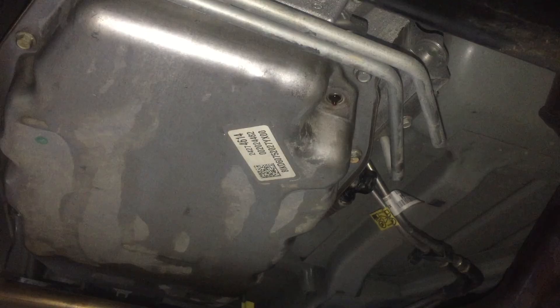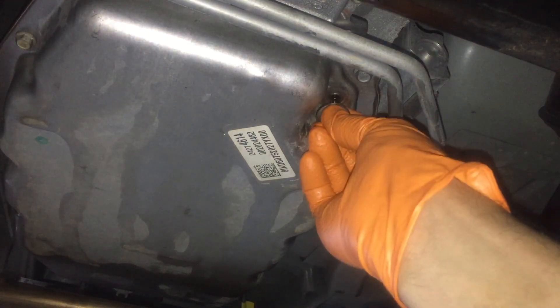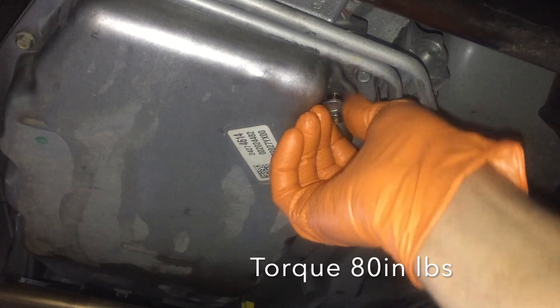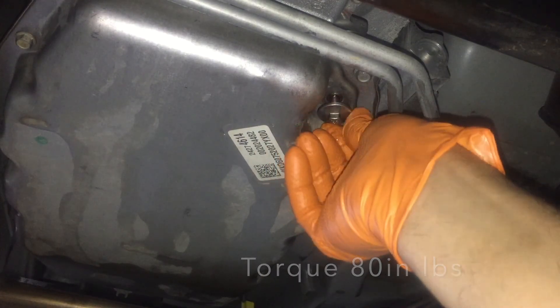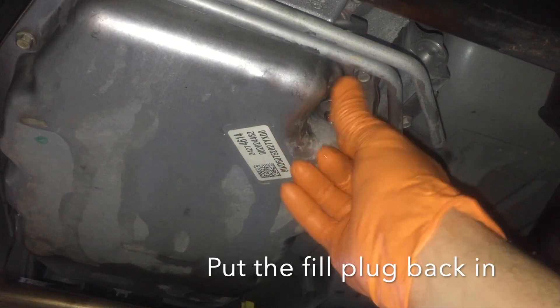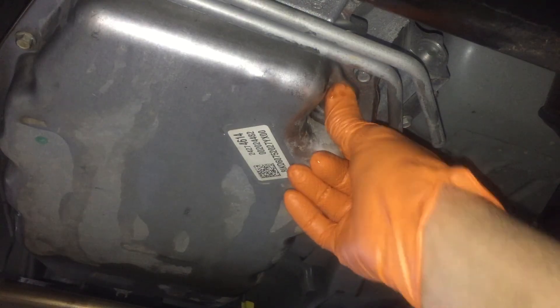You just saw me replace the transmission harness on this 8L90. There may be other ways to do it, but this is how I did it. Before doing anything like this, you need to consult the service manual for your vehicle. This video was for informational purposes only — it's up to you to follow the correct service procedure and the service information.